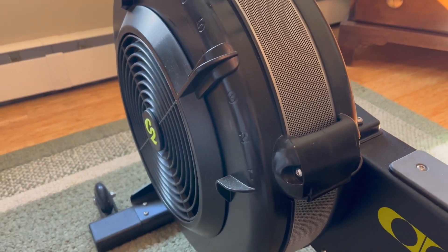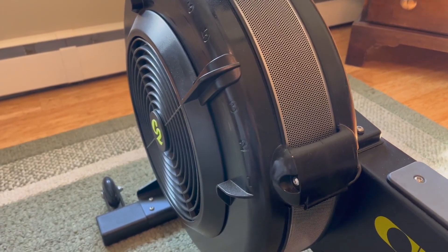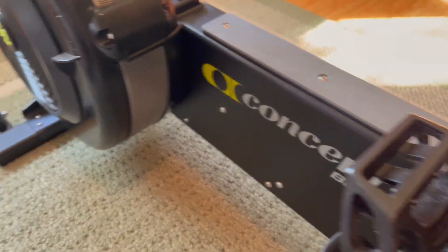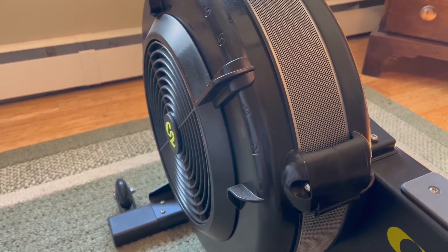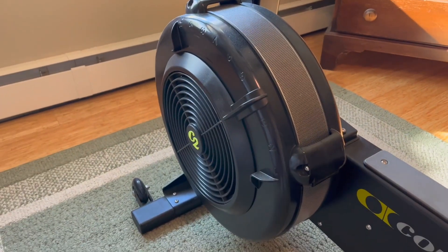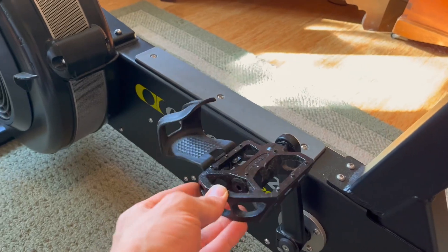Down here you have the typical Concept 2 flywheel, and all the flywheels are going to be the same — so if you use their SkiErg or their rower, this is the exact same flywheel. The only difference is because of the way this machine works, you're basically going to burn through meters about twice as fast compared to the bike and the rower.